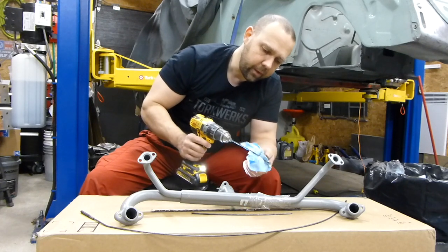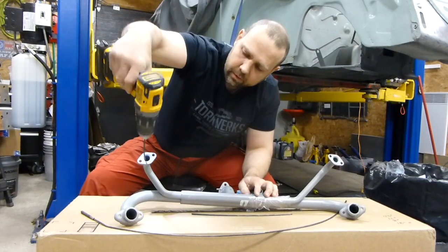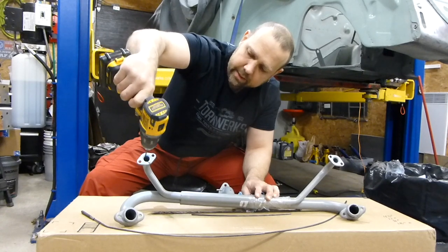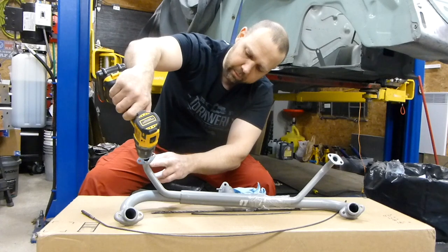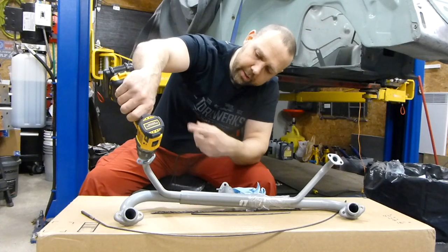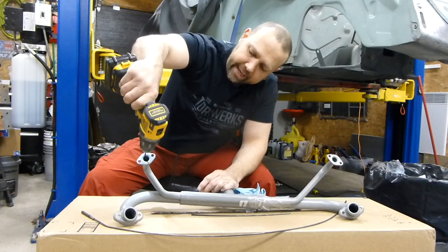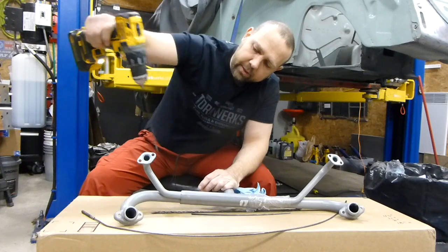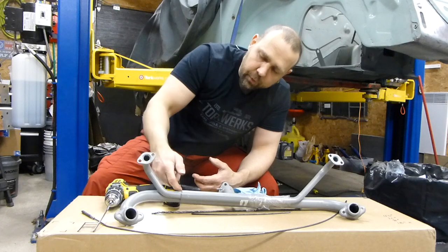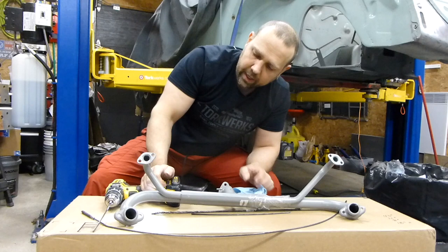If you go through in the right direction, you'll see how easy it goes through. Once my cable has gone through this section, I'll work it back and forth. If this is clogged up, you're going to want to peck at it until you break through that initial clogged area. If it goes through easy, you may just be cleaning the walls of the pipe out, which is fine.